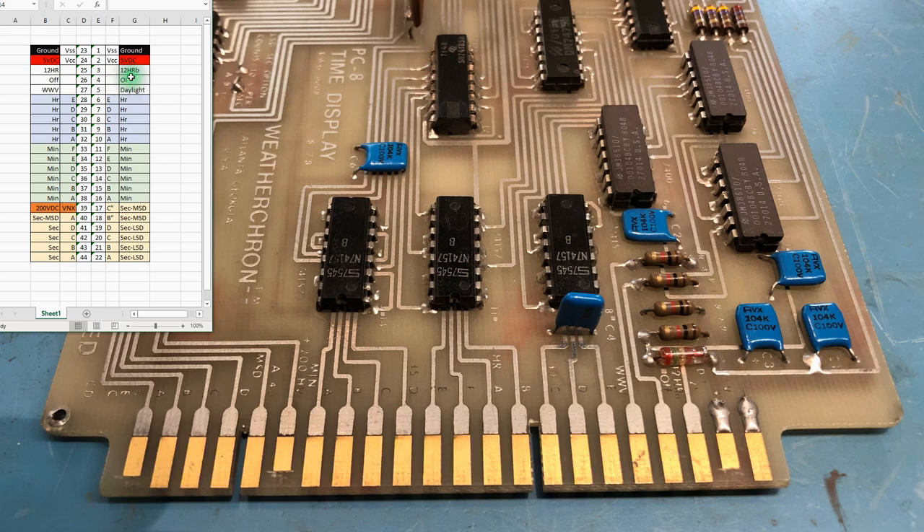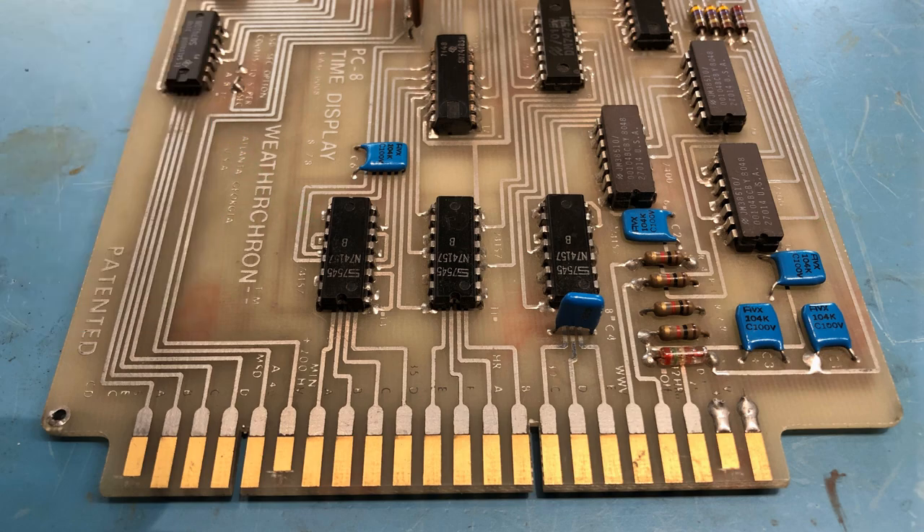There's a pin labeled '12 hour' — on one side it says '12 HR' and on the other it appears to be '12 HRB.' I'm guessing that's for setting 12 or 24-hour mode. There's also a pin labeled 'OFF,' which makes me think that might be a display inhibit, and on the opposite side it appears to be labeled 'OI' — output inhibit, perhaps. I'm debating whether to sit down and fully reverse engineer a schematic for the board, or just hook it up and play with the various contacts.